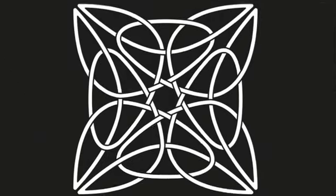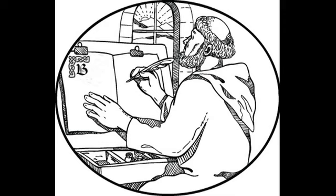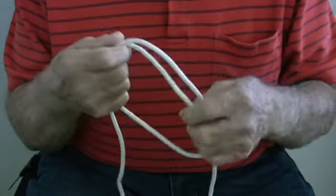Celtic knots are fascinating. Their interwoven intricacies lure us in. Historically, they began to appear around the 7th century AD in the illuminated manuscripts painted by the monks of Ireland and Northumbria. Some say the designs were copied from the Coptic Christians of Egypt and North Africa, but I tend to believe they are truly Celtic.